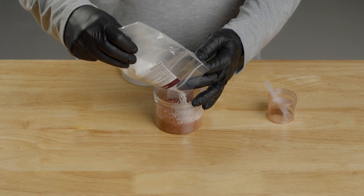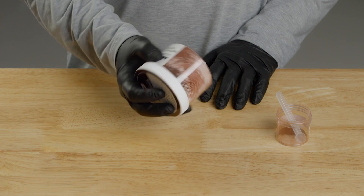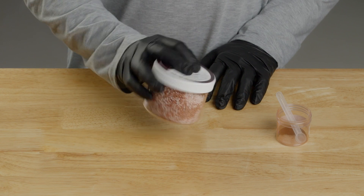Next, pour the remaining urea into the container and shake. You'll see the clear visual difference between the coated and uncoated urea.